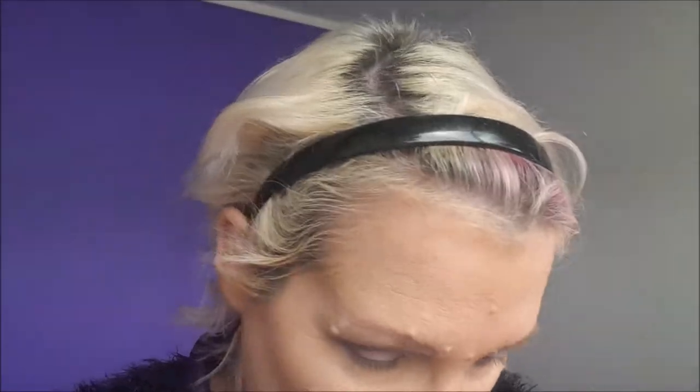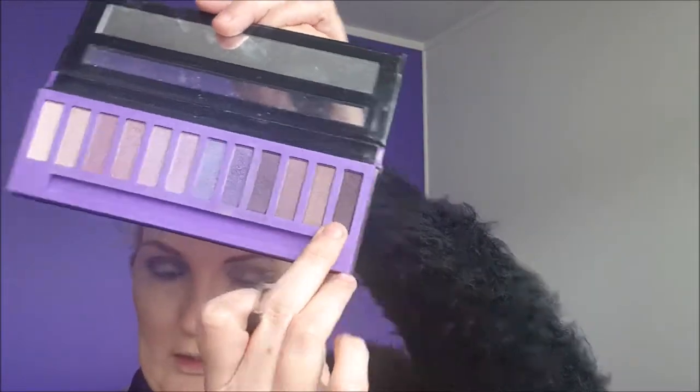With a thin eyeshadow brush, I'm going in with this dark colour here, just on the upper eyelid ledge line. Just going to try it with the brush wetted, so I just touched the Bold setting spray.